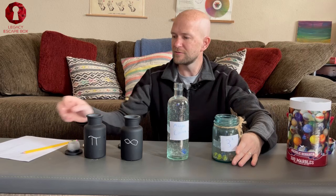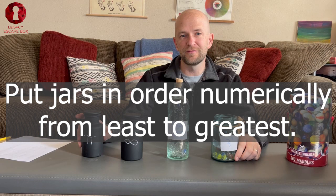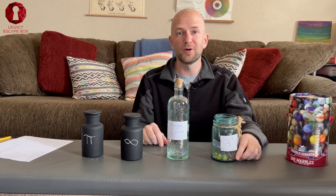This is an easy puzzle. Once you get your marbles in those jars, your participants simply have to figure out the order of the jars, then count how many marbles are in each jar — and how many marbles there are is going to be the code to your lock.